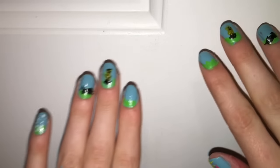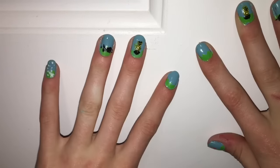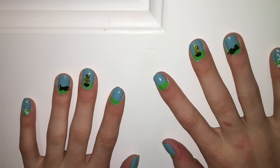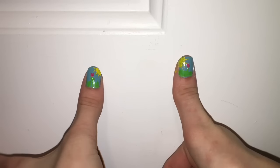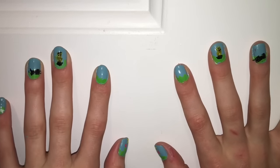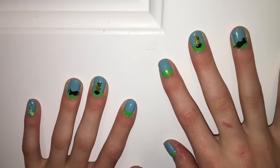Those are my little Groundhog Day nails! I can't wait to find out if it's going to be spring or winter. I'm hoping for winter because we didn't really get a lot of snow this year and I want more snow — but I also want spring because I like warm weather. I thought these nails were super cute and easy to do. They didn't take very long — most of the time when I do my nails they can take up to an hour; this one probably only took about half an hour.